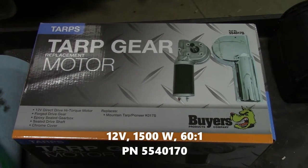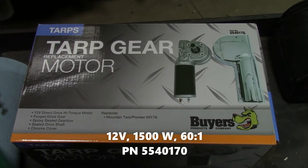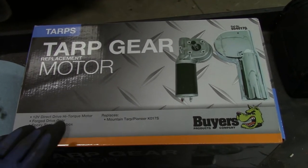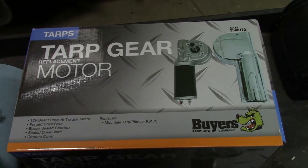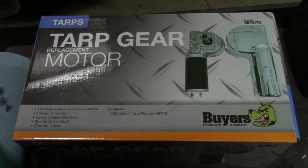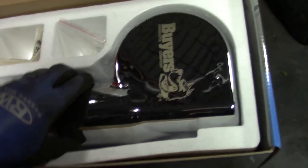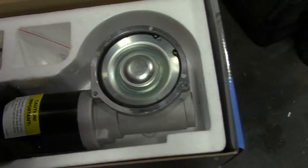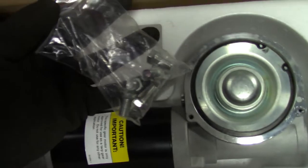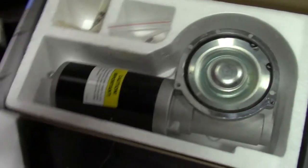Today we're going to do a tarp motor replacement. I'm going to use this Buyers tarp motor — this was $300 versus the Polē Tarps which was almost $500. Hopefully everything is going to line up and fit. In the kit you get a new chrome cover, just plastic like the old one but new, and then the tarp motor, some new mounting hardware, and some instructions.